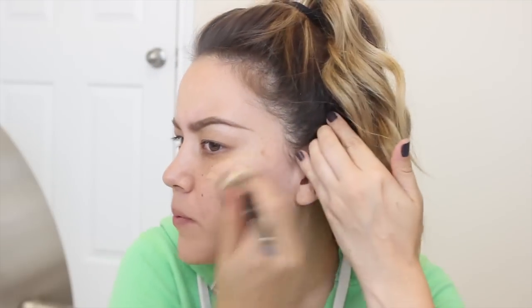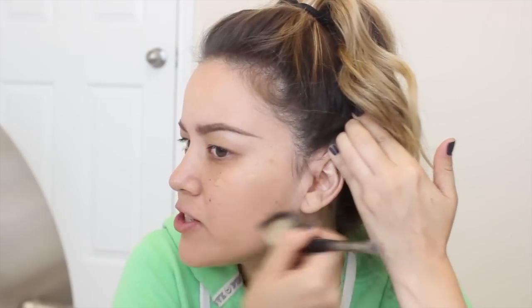Wow, the coverage of this is pretty impressive, especially for a CC cream. It says full coverage on here, but I feel like it's more of a medium coverage that you can build up to full, which I actually prefer. I don't want a product that goes on super heavy right away — I like something you can build up to your liking. My freckles are still peeking through, but it's doing a great job evening my complexion and blurring out imperfections like large pores and redness. I really, really like this coverage.